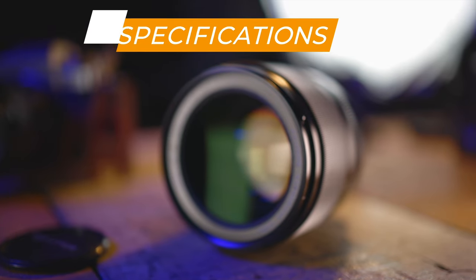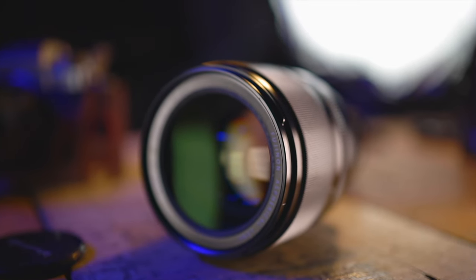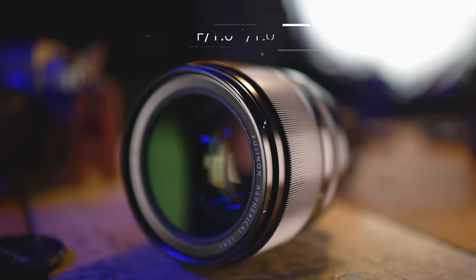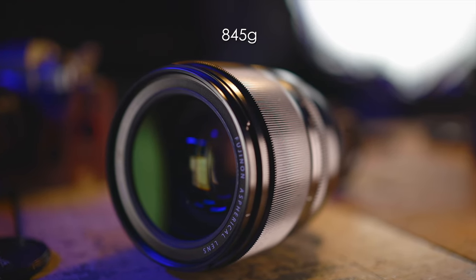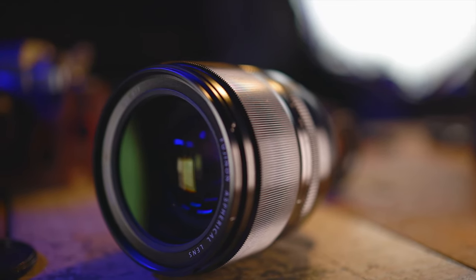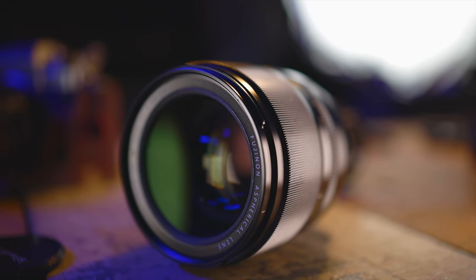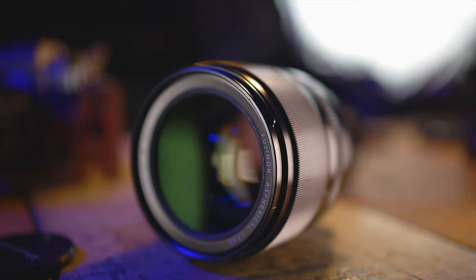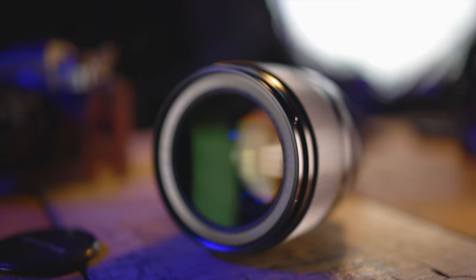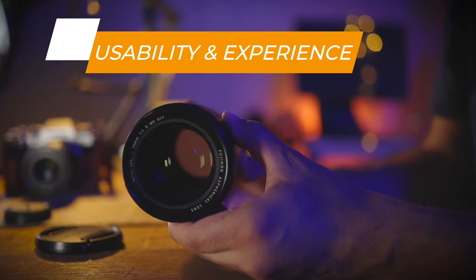This lens is constructed using 12 elements in 9 groups and includes one aspherical element. It comes with nine rounded aperture blades. Its aperture can open all the way to f/1.0 and close down to f/16. The lens weighs a whopping 845 grams — you can really feel the heft every time you use it. It has a 77mm filter thread, and the closest focusing distance is 70 centimeters, so you can get quite close to your subjects.